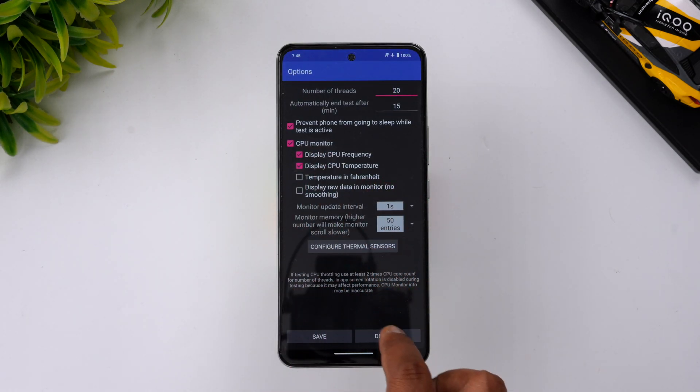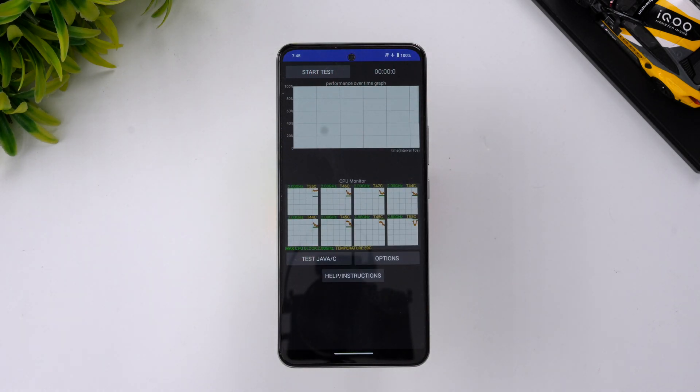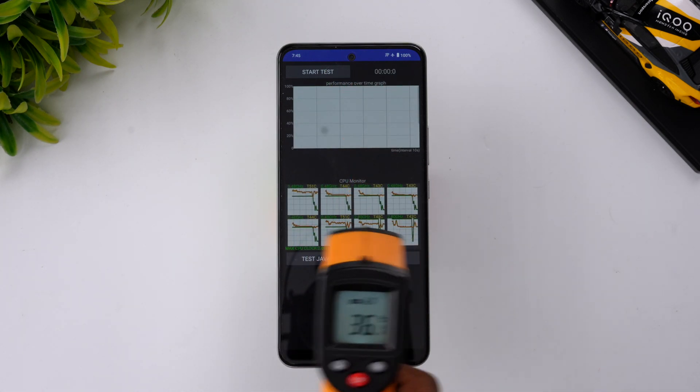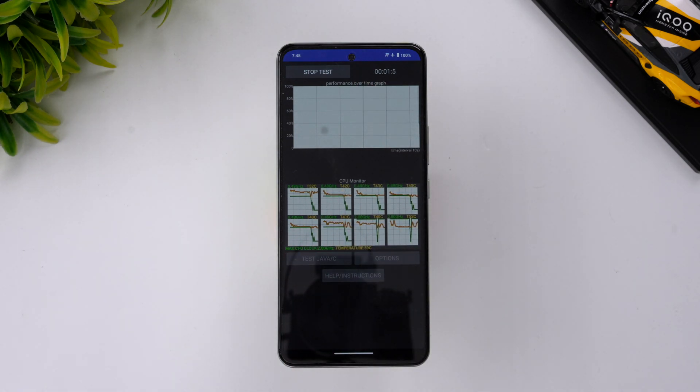Let's start with the CPU throttling test. Before starting, the battery is at 100% and the temperature is 36 degrees Celsius. Now let's go ahead and start the CPU throttling test.